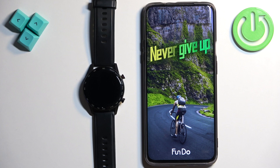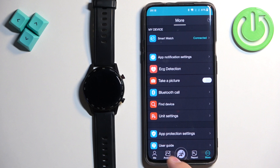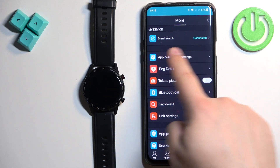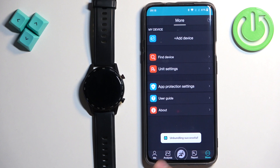In the app you should see the home page. Now tap on 'More,' and here you should see your smartwatch on the list of 'My Devices.' Tap on it, then tap OK. You will see the message 'Unbinding successful.'